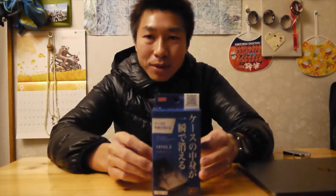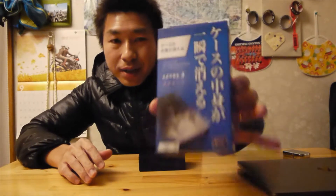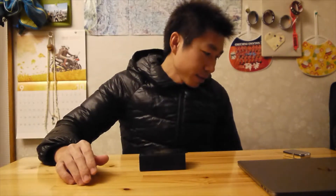Anyways, I bought this one from Daiso again — a one hundred yen shop in Japan, one dollar. Very good, very interesting, and it's very, very easy. Shall I try one more time? Yeah, I'll do one more time.